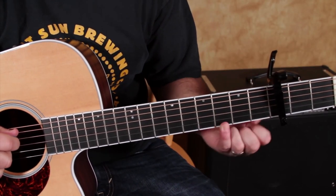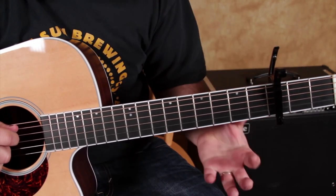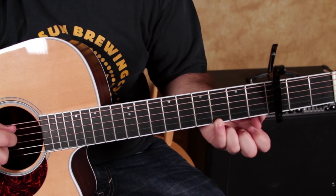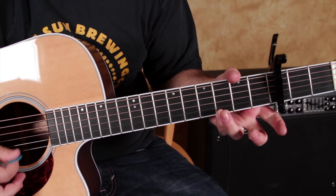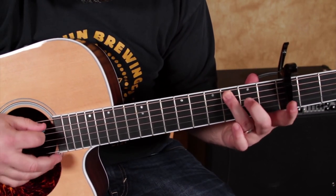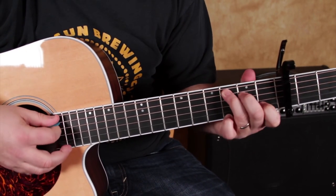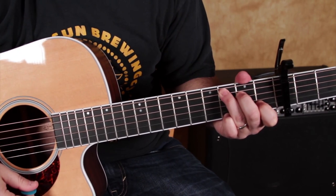We're going to anchor our pinky. We got the capo on the third fret, and you go three frets up — we're going to anchor our pinky on that third fret of the high E. You have a C chord, but with the pinky added there.